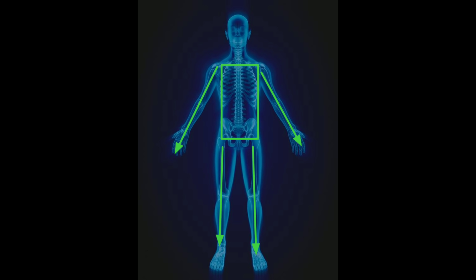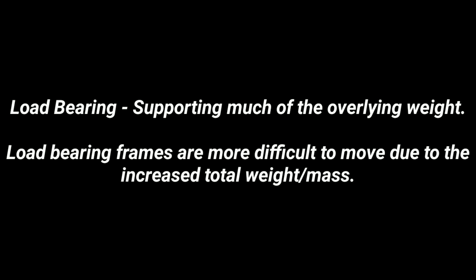The human body is more complicated — think of it as a box with four sticks and a computer on top. While you have your total mass, each limb can be manipulated independently. These frames sticking out of your body can be accessed as levers, and the only strength behind them is your tricep, bicep, shoulder, and some of your back. What we want to do is create load-bearing frames — load-bearing meaning supporting much of the overlying weight — which are much more difficult to move due to increased mass and therefore greater inertia.